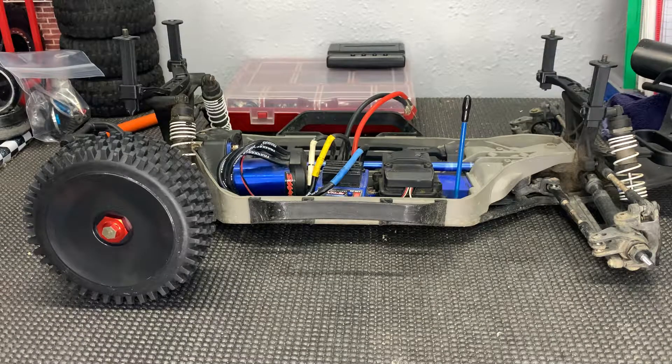Hey, what is up everyone — Flash from Flash Hobbies. I'm going to show you a quick and easy product that I found. We're going to convert a 12 millimeter hex to 17 millimeters in less than a couple minutes.